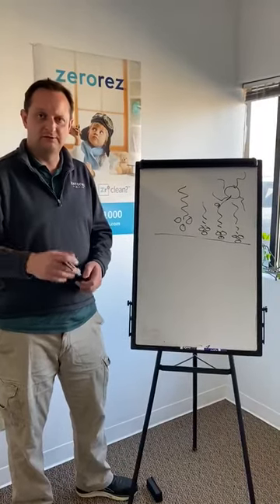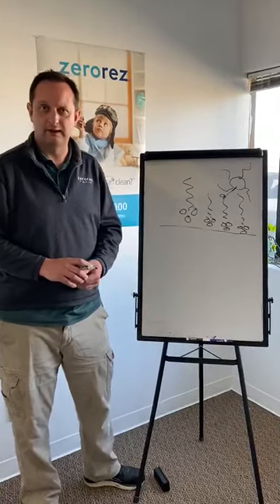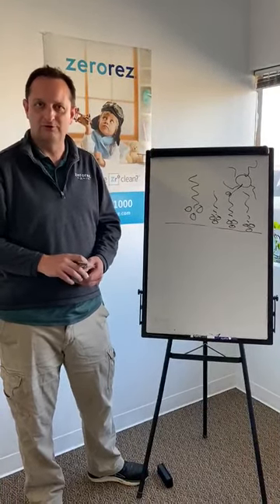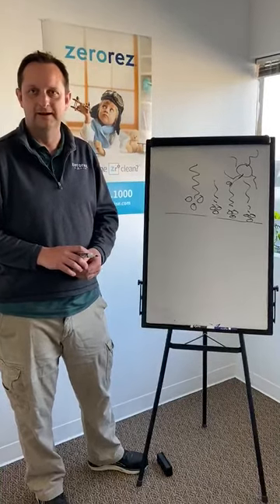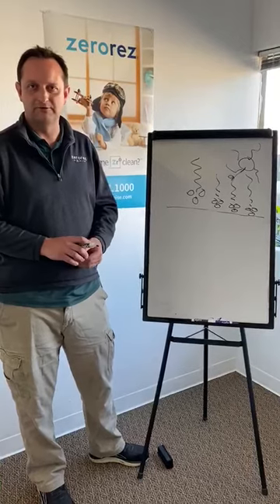If you have any questions, please give us a call in Boise at 208-383-1000, and in Idaho Falls at 208-427-3133, or you can visit us at ZeroResIdaho.com and get your appointment scheduled there. Thank you.